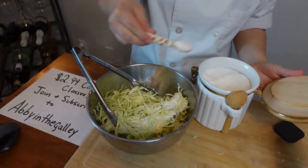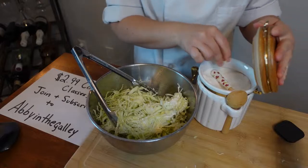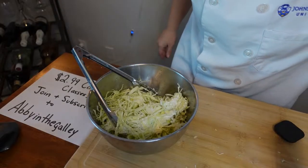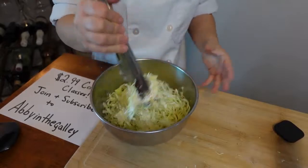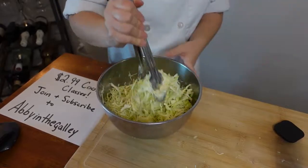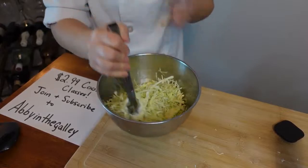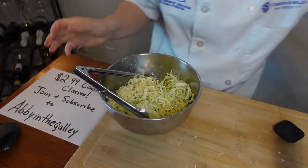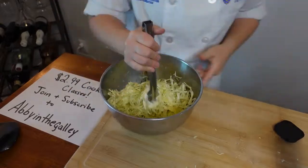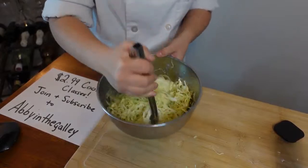Salt goes in, pepper goes in, and in goes sugar. The sugar is just for balance — just like when we make a salad dressing, there's vinegar in it, and vinegar is really harsh. Cooking is all about balancing flavors. To tame down the harshness of the acid from the vinegar we add just a touch of sweetness. We're not making this sweet, we're just balancing the flavors. I can see this is going to need a little more binding so I'm going to throw some olive oil in.